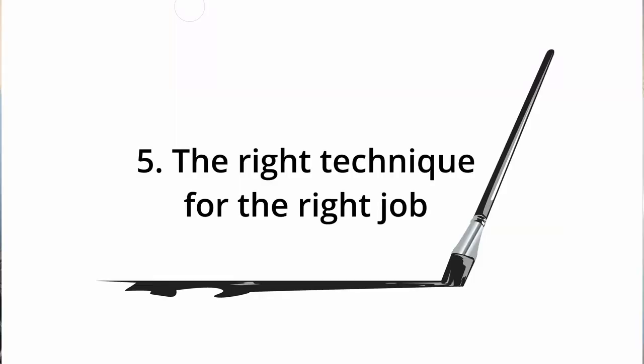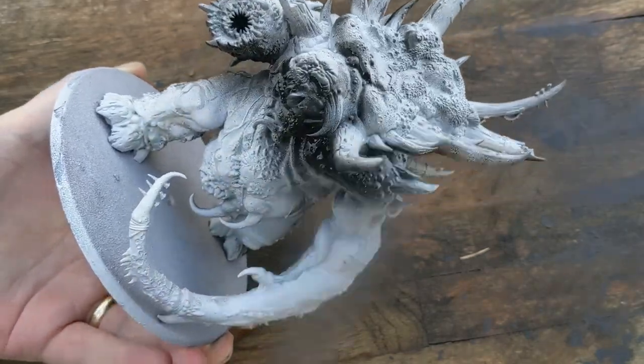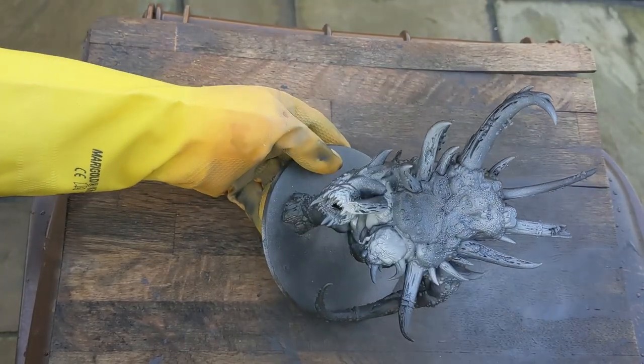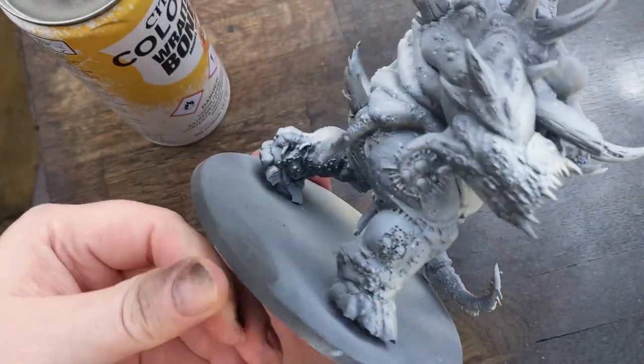Lastly, the right technique for the right job. Here's my quick rundown of five techniques and how you could use them. Spray cans are great for undercoating — that's kind of their main purpose — but you can actually use them for zenithal highlighting. Take this Glocken model: first I spray it black, then grey, then add a little bit of white. You don't need an airgun to do this, and it's really going to help with knowing which parts to paint and which parts to have light or dark.